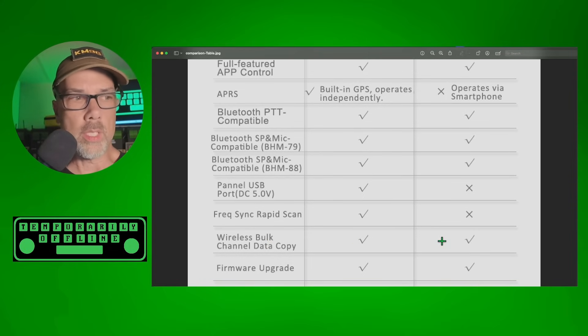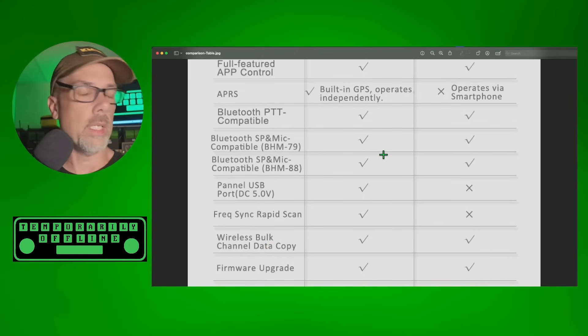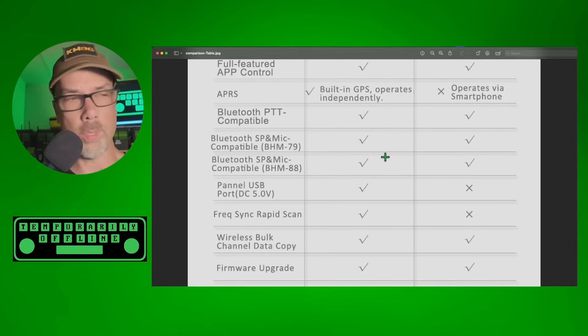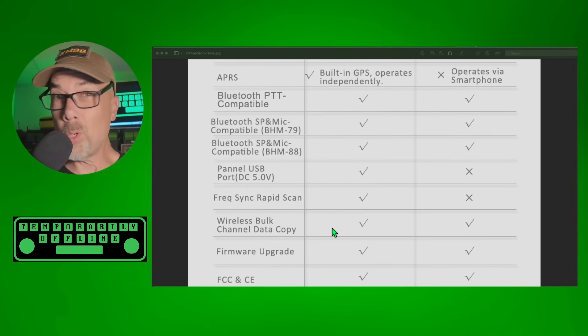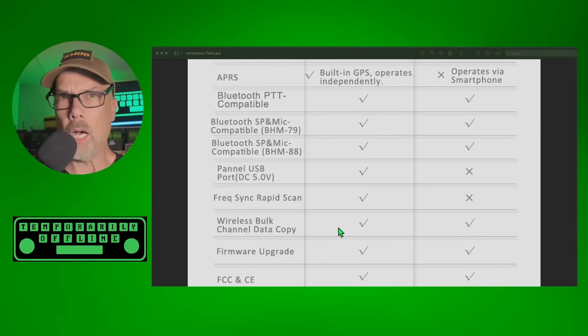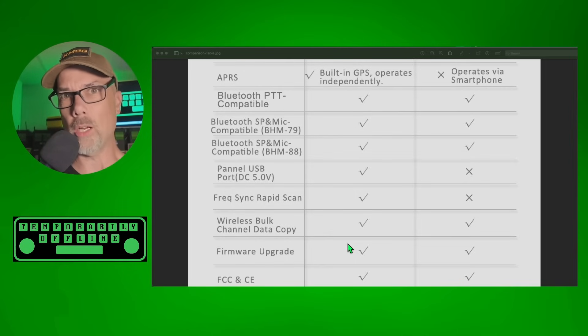Wireless bulk channel data copy lets you synchronize the radios back and forth between each other. I've got a video demonstrating that on the 76 handhelds, but it's the same procedure — it's the same company, so why wouldn't they do it that way? This isn't Yaesu after all. Both radios do firmware upgrades, and the process is really super simple: go into the smartphone app, hit the firmware upgrade button, and it walks you through the process. It's actually wireless — odd that something in a wireless hobby is wireless, right?